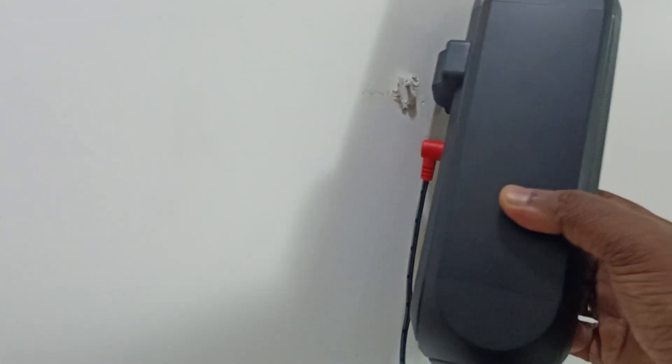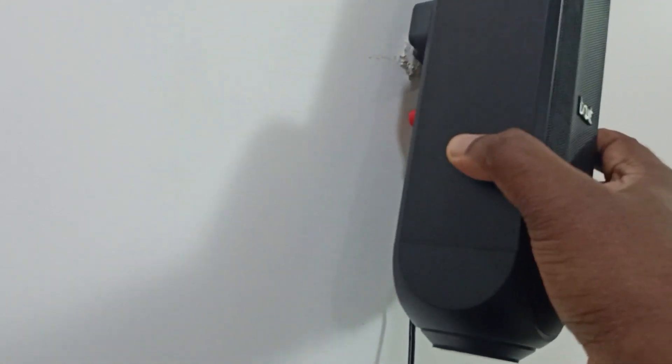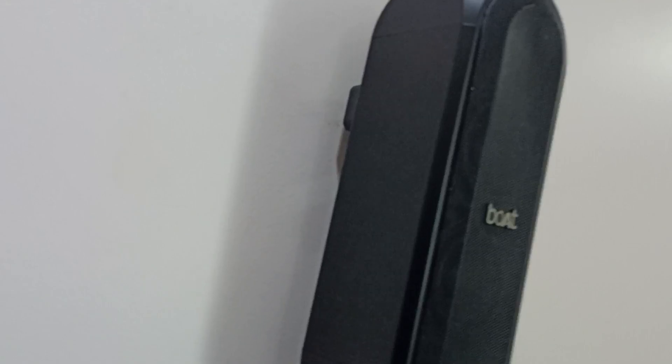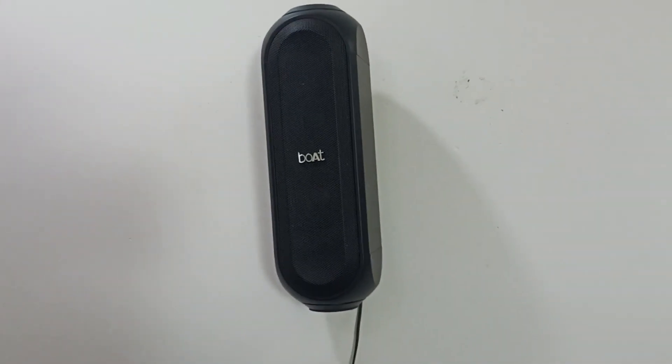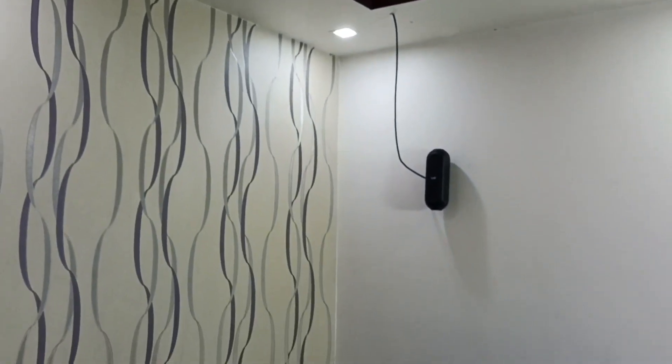Let me mount the left rear speaker — we can mount it like this. Okay, done. This is the final setup. The length of the RCA cable was not enough, so I had to purchase a new RCA cable.